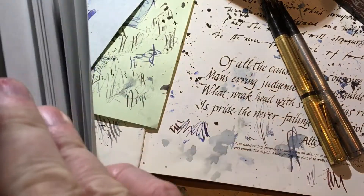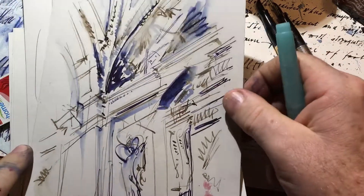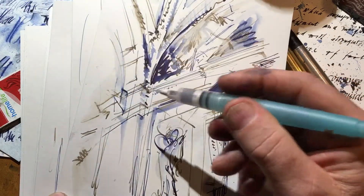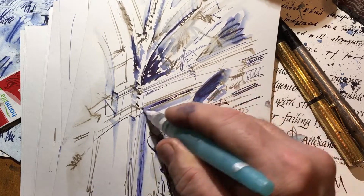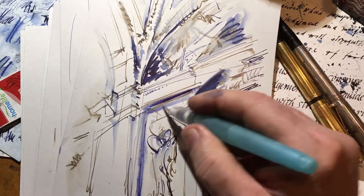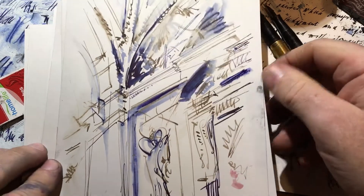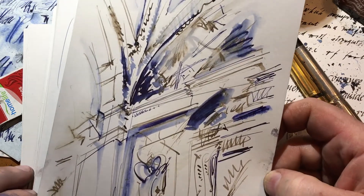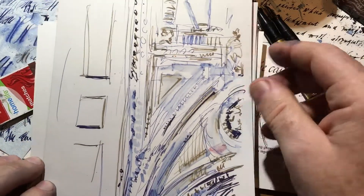Then I took my water brush, and because the inks I'm using are water-soluble, by running over an already-placed line, the line would dissolve. The blue ink worked better than the brown. I had been using walnut ink in the gold pen — and that is made of real walnuts — and it didn't bleed as much.